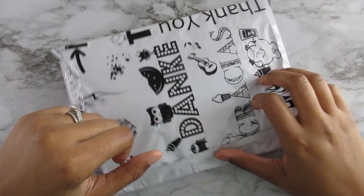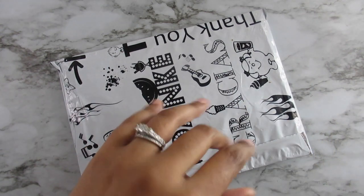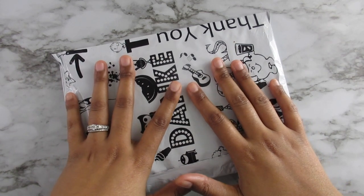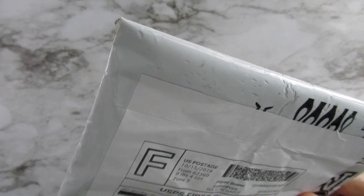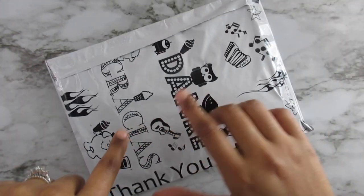Hi everyone, it's Whitney, welcome back to my channel. Today I have another unboxing for you guys. This is another pin that I purchased from Jim's Handmade Pin Shop — I believe it's Jim's Handmade Pins — I got it off of Etsy. I'll have the store linked in the description box below.